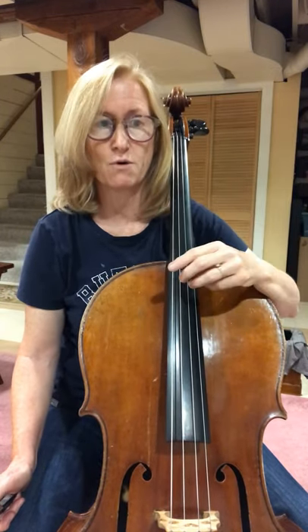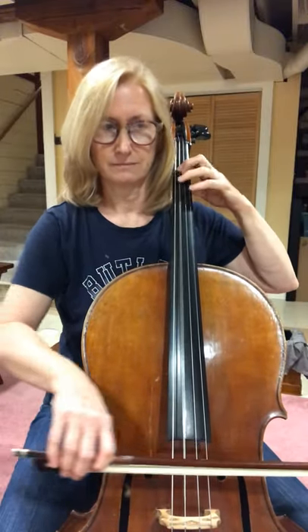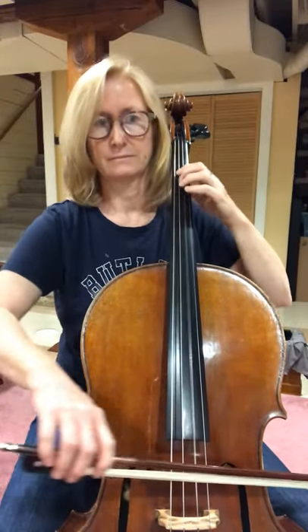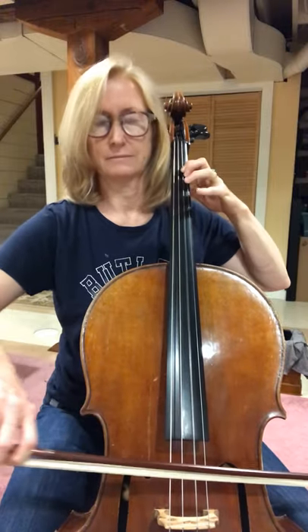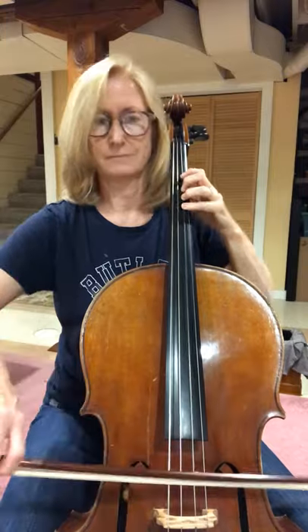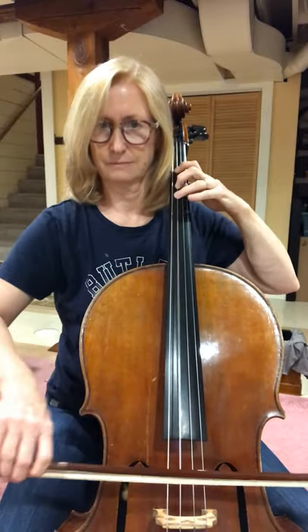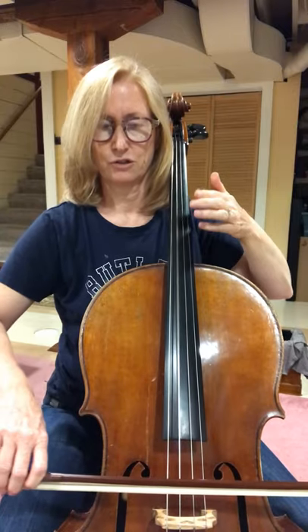First one is in three-four. One, two, three. Good.